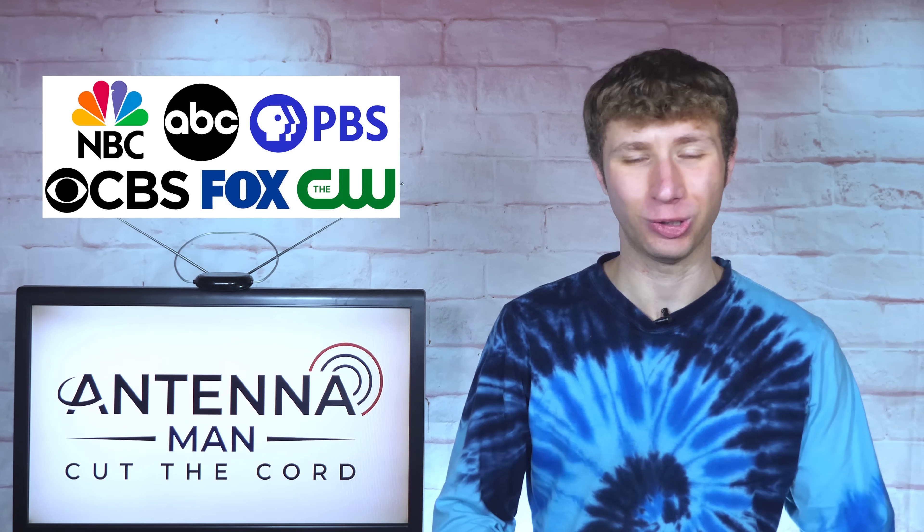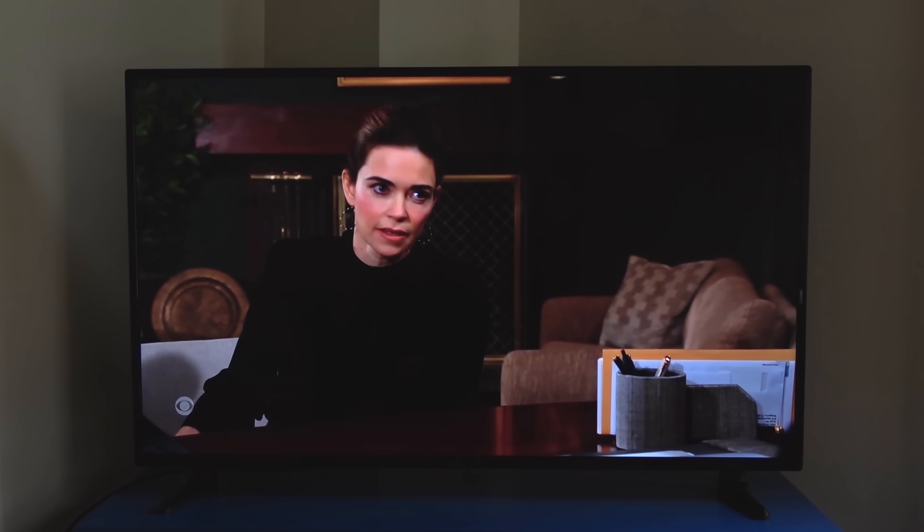Let's say that you have an antenna set up and it picks up all of your local channels just fine. How do you connect it to all the TVs in your house?